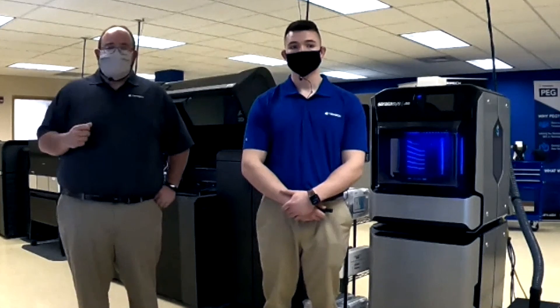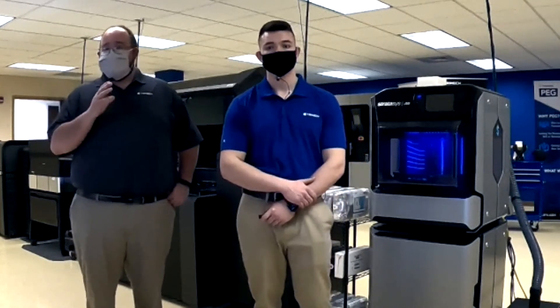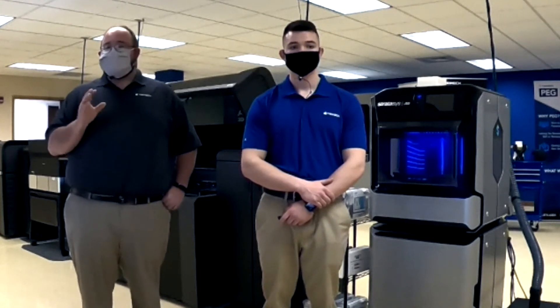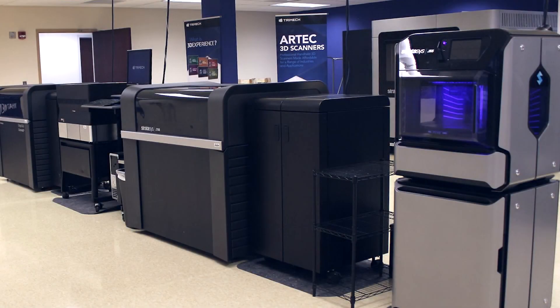That's all the questions we have. I'd like to say thank you to everybody for joining us. If you do have any questions, please don't hesitate to reach out to your Trimec sales rep or our marketing team, and they'll be happy to put you in touch with us to help answer those questions. Thank you all for joining us.